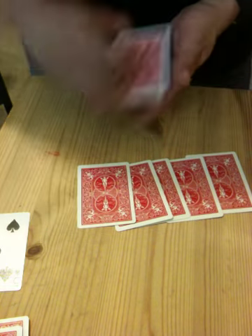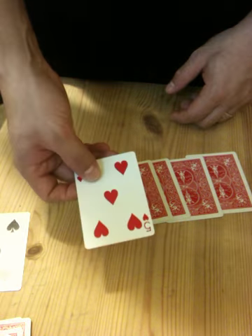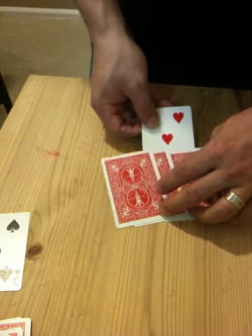One, two, three, four, five. Was that your card? Yeah? Okay, what about this?